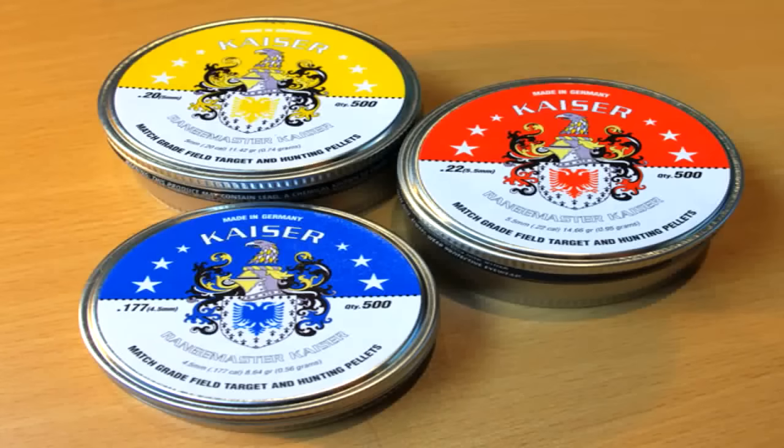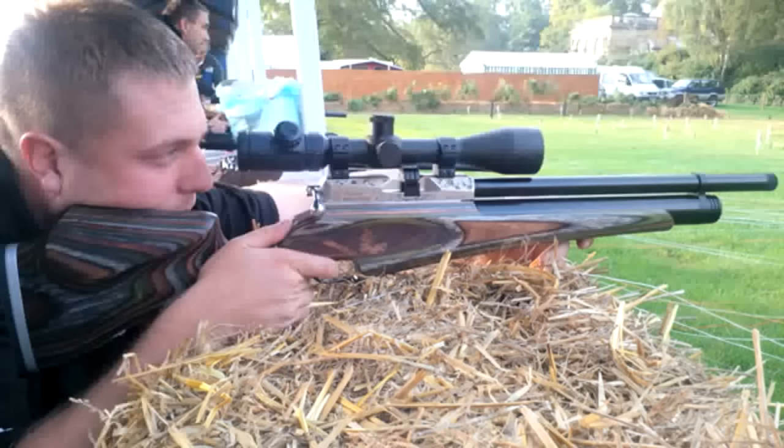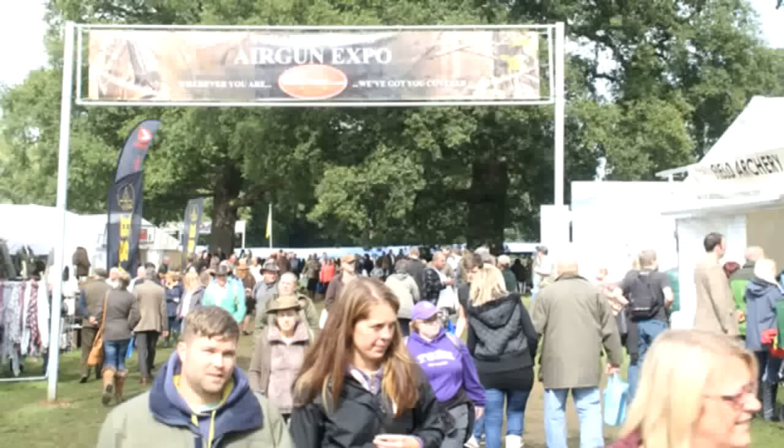One of the big events of the air gun year, the Midland Game Fair, returns to Weston Park in Shropshire on the 19th and 20th of September 2015. It will see the launch of Daystate's new range of pellets designed by German pellet manufacturer H&N. Based on the popular H&N Field Target Trophy, they are branded the Kaiser Series and come in screw top tins of 500.